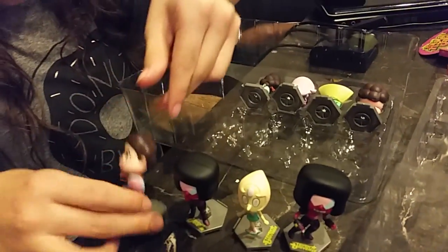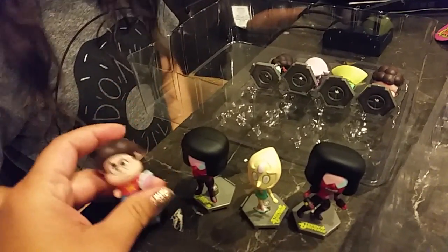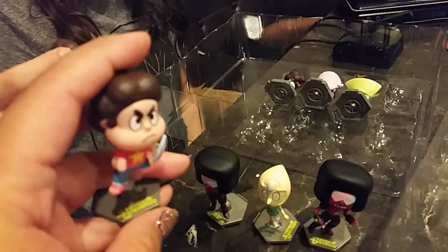Do they say names on the stands? No, it just says Steven Universe. And then we have a Steven. Isn't he fancy. What's in his hand? A shield? Another Steven.